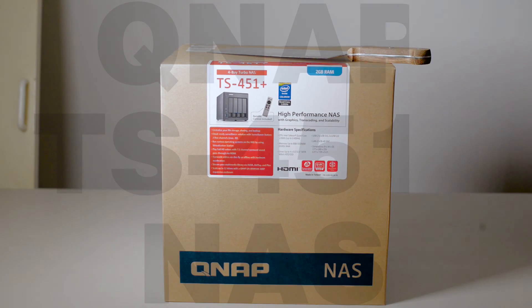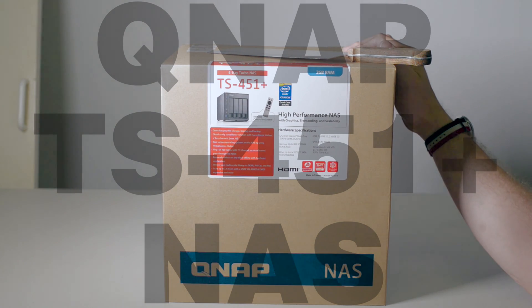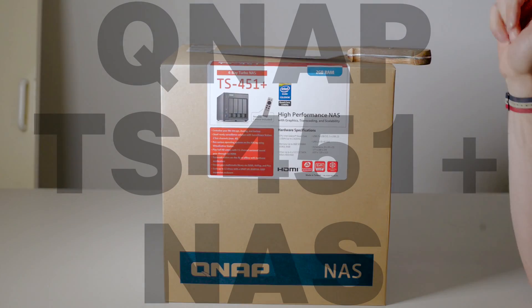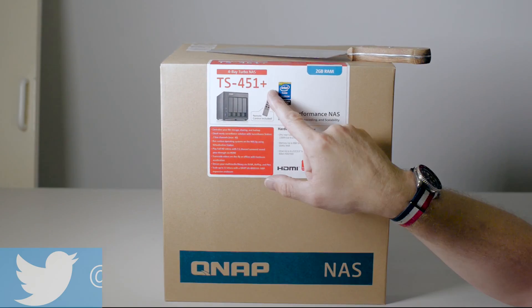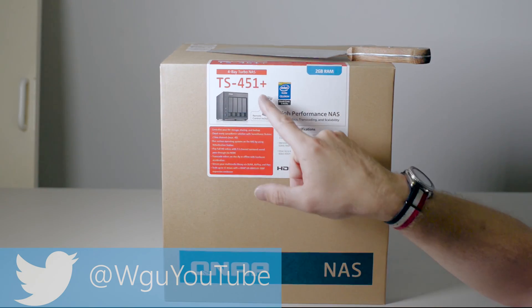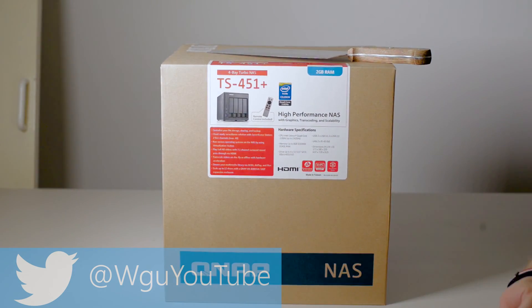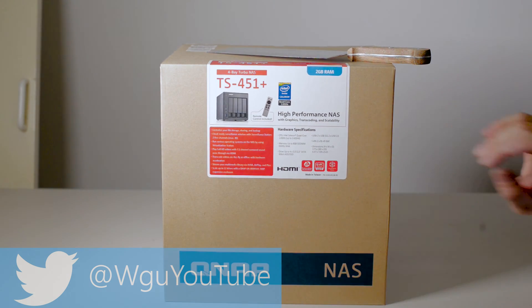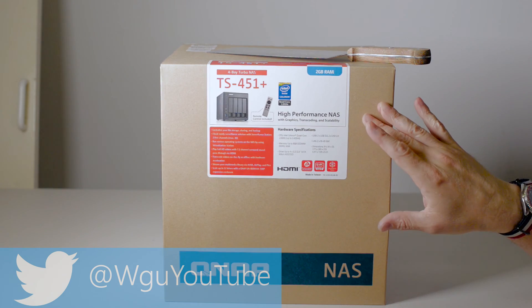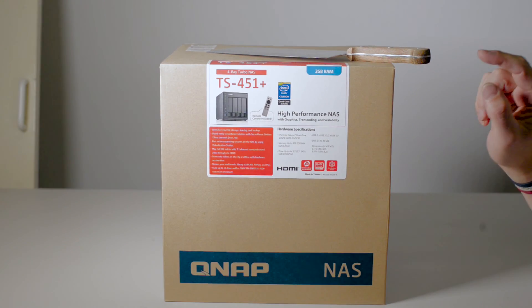Welcome to the show. Today I'll be looking at QNAP's TS451 Plus. I'm going to do a quick dirty unboxing of it. It has the Plus designation, so it's the 451 Plus NAS — a four-bay NAS that has just recently been released by QNAP. It's made for home users and small businesses and it's jam-packed full of features.